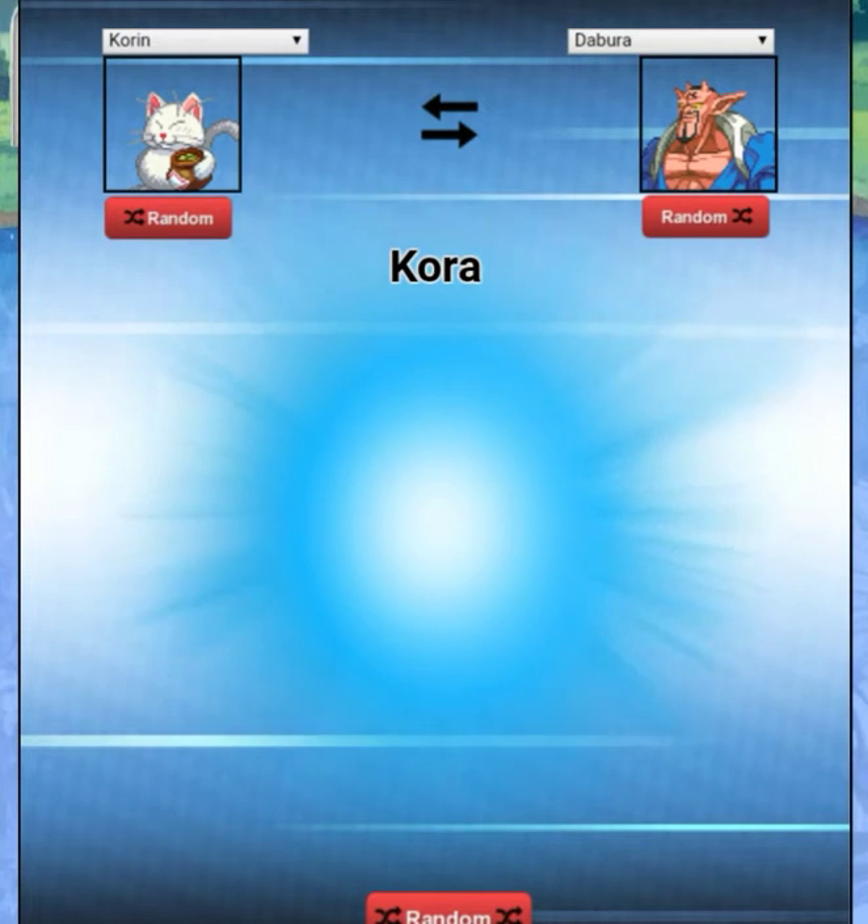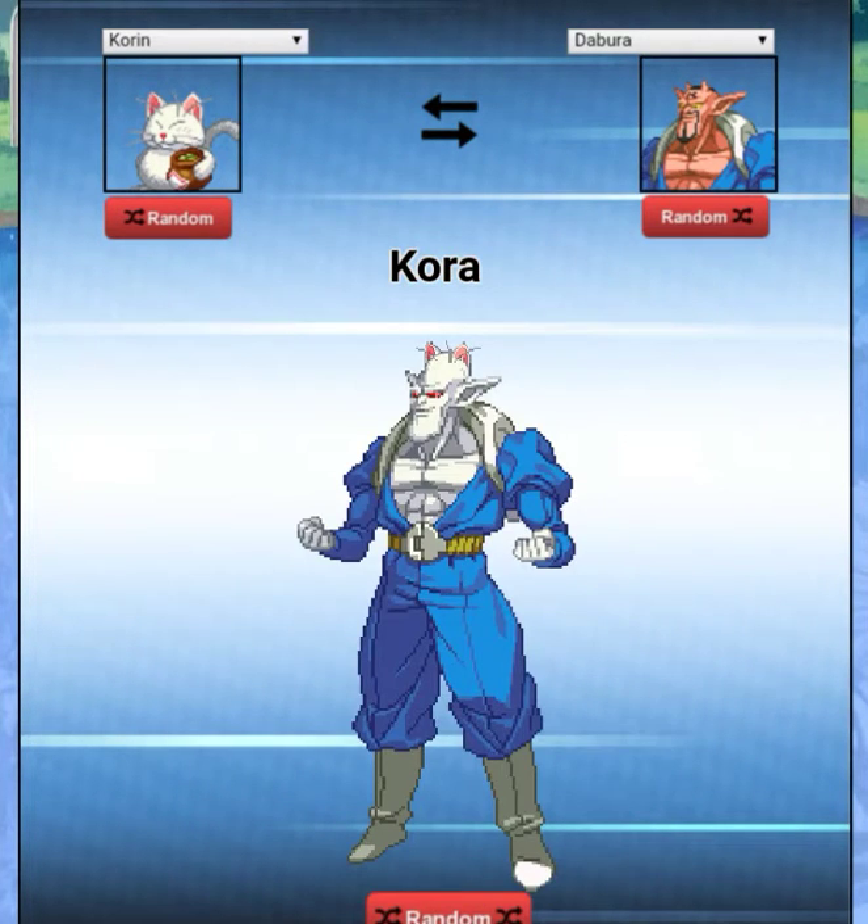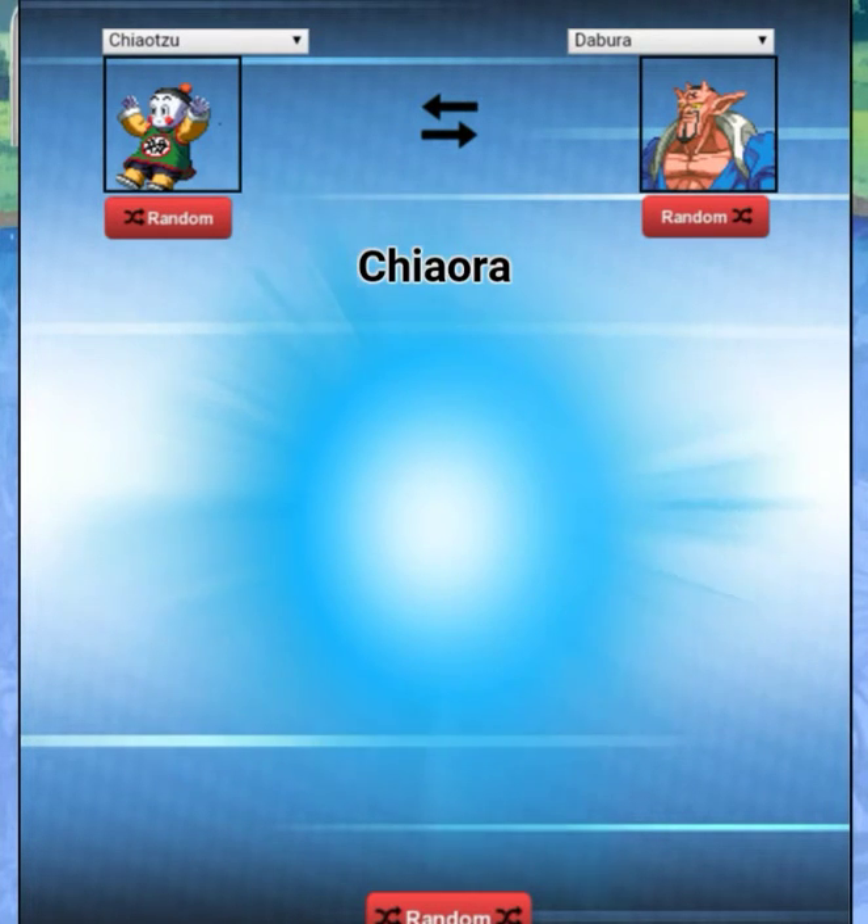The cat who gives out the Senzu Beans, right? We got 'Cora' — Cora the Debora. Look at him, he's a little cat. Bet he likes cat treats! All right, we're down to the last minute here.